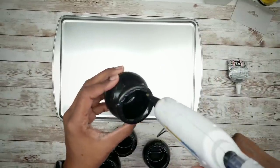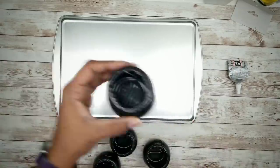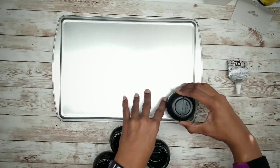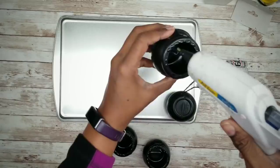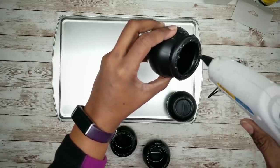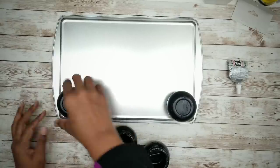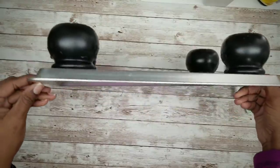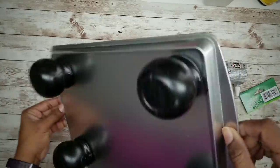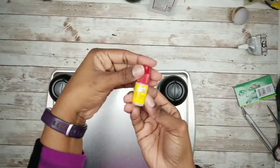Then we are going to apply some hot glue to each pot and apply one of the pots to each corner of the cookie pan. Here they are, all applied. Now for a little extra security, I am going to add a few drops of Dollar Tree super glue to each pot as well.